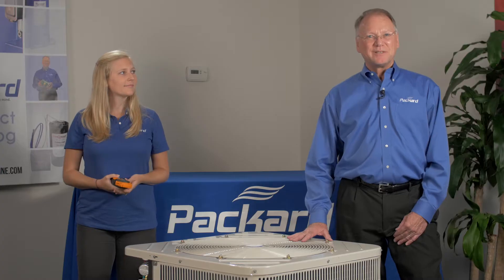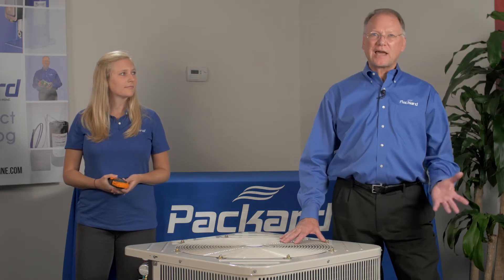Hi, and welcome to the Packard Academy. I'm Rick Streaker, National Training Coordinator for Packard. Today we're going to talk about static pressure and the effect of static pressure on a condenser fan unit.